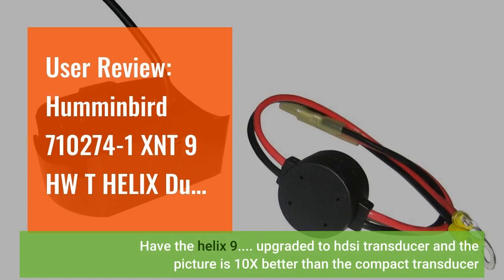Have the Helix 9. Upgraded to HDSI transducer and the picture is 10x better than the compact transducer.